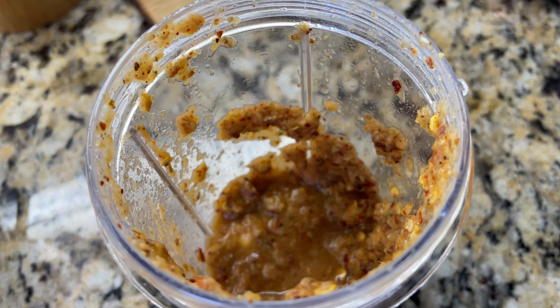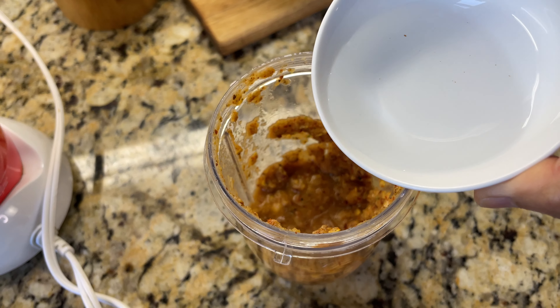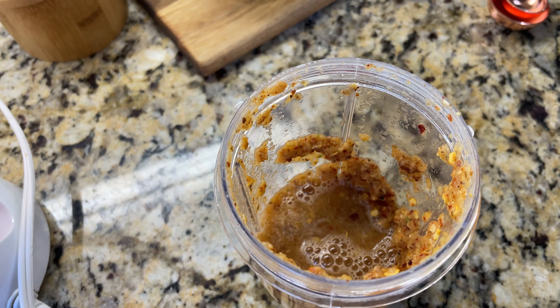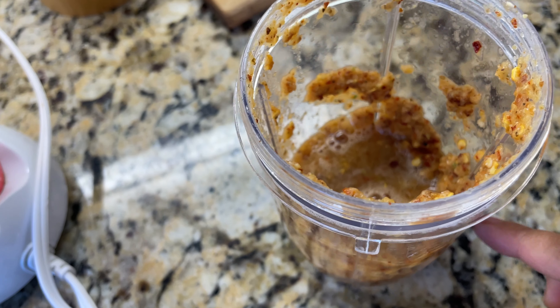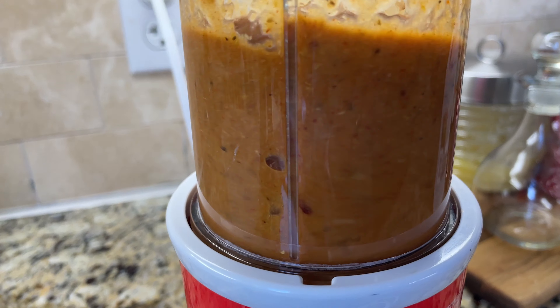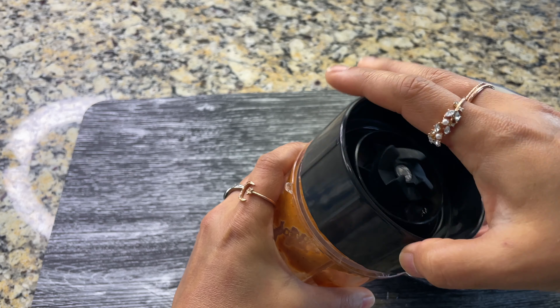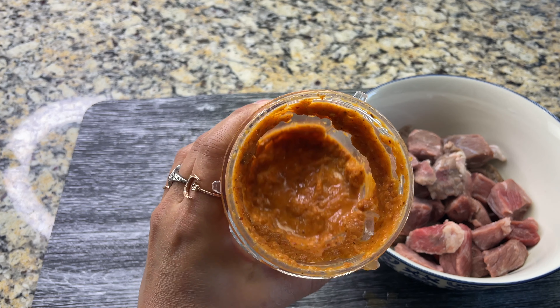To the ground dried red chilies and other ingredients, let's add two tablespoons of white vinegar. I spilled some vinegar and now my kitchen smells like vinegar! Now let's blend this again into a smooth paste. Here is the ground paste — look at this color, so vibrant.